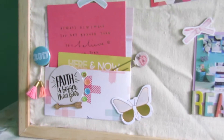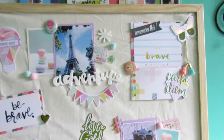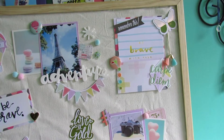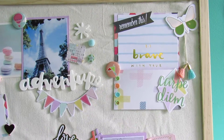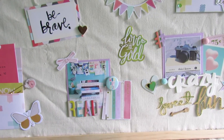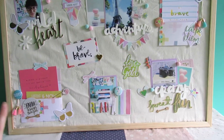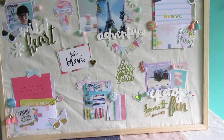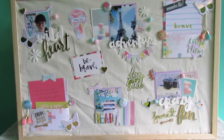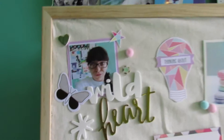For the December hip kits, I used the main kit, the project life kit, the cardstock add-on kit, and the embellishment kit to decorate this vision board. I also used pieces from my November and October hip kits, as well as a few things from my stash. I'm going to go through each part of the vision board so you can see everything and I can explain where it's from.